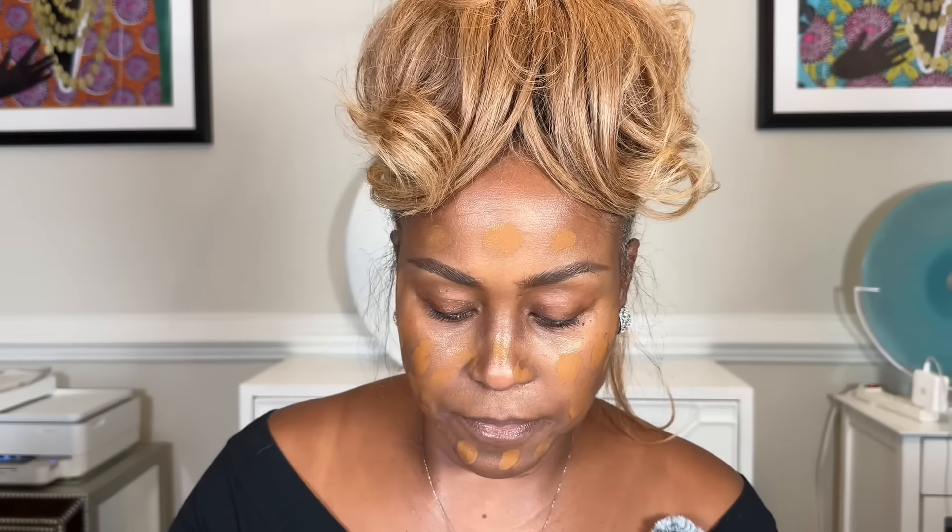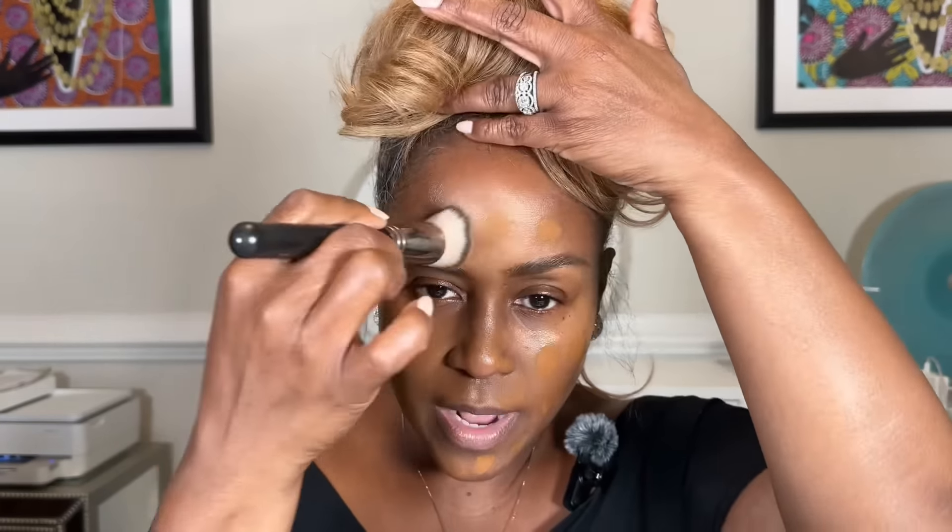Now I'm going in with my brush using a stippling motion, pressing the foundation into my skin. I like to work in sections — one side of the face first, then work my way to the other side. If it's not enough, you can always add more. It's always best to start with a little and build. I'll use the beauty blender on the other side.